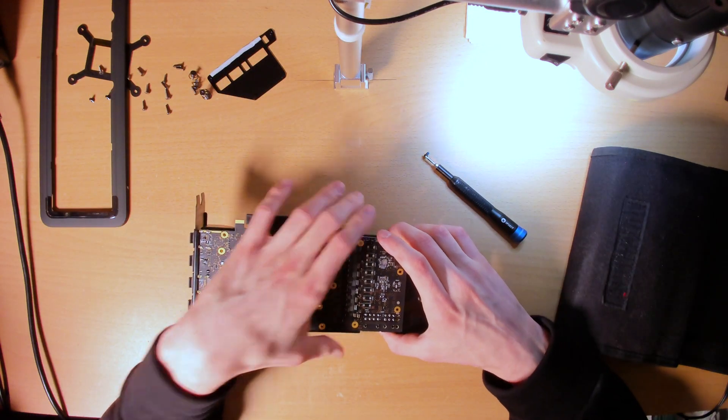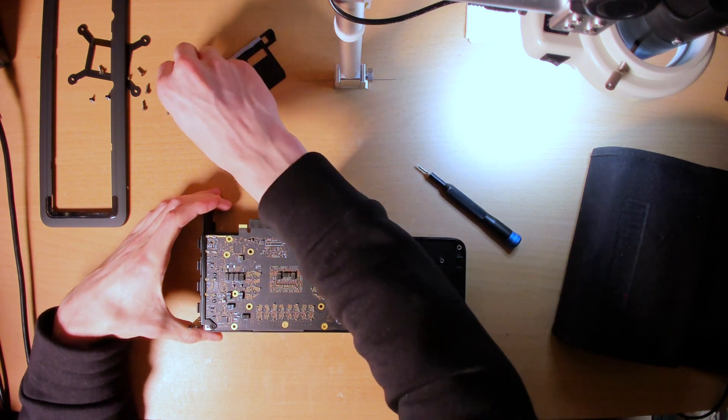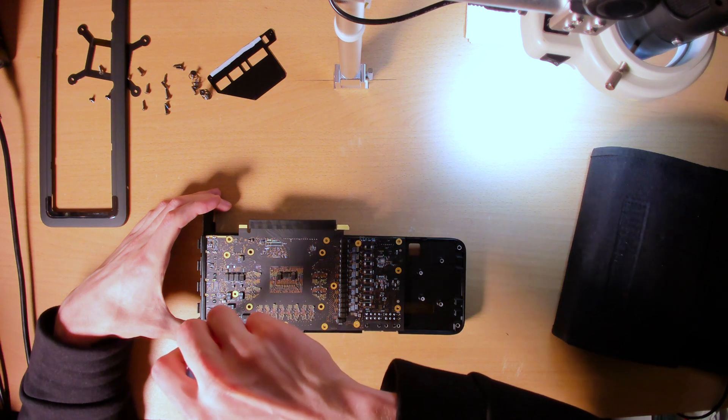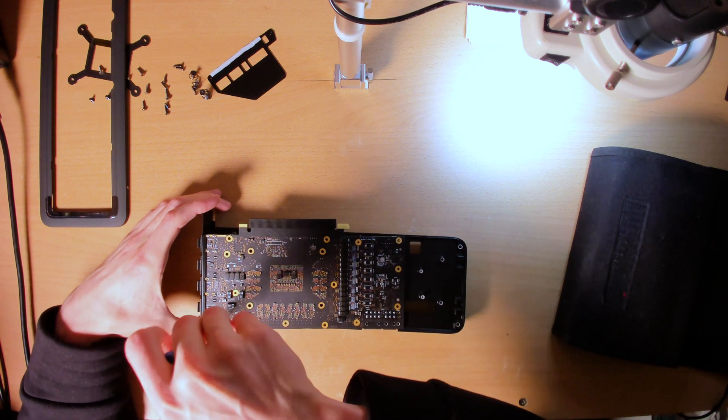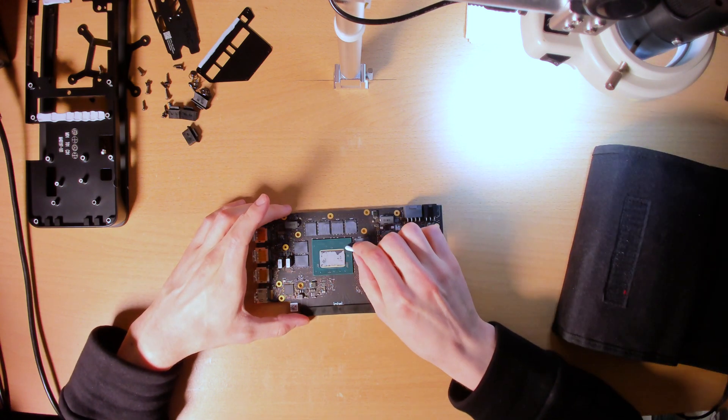This last screw is holding the PCB into place. There's one more over here. And there you go — torn down all the way. Let me clean off that die.